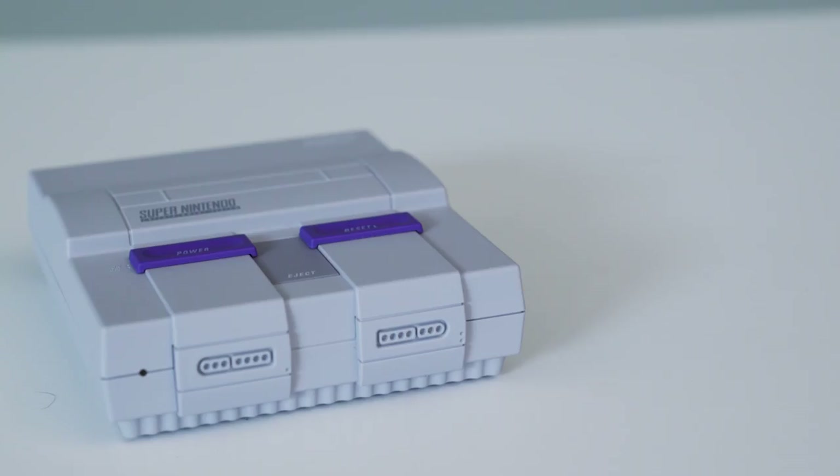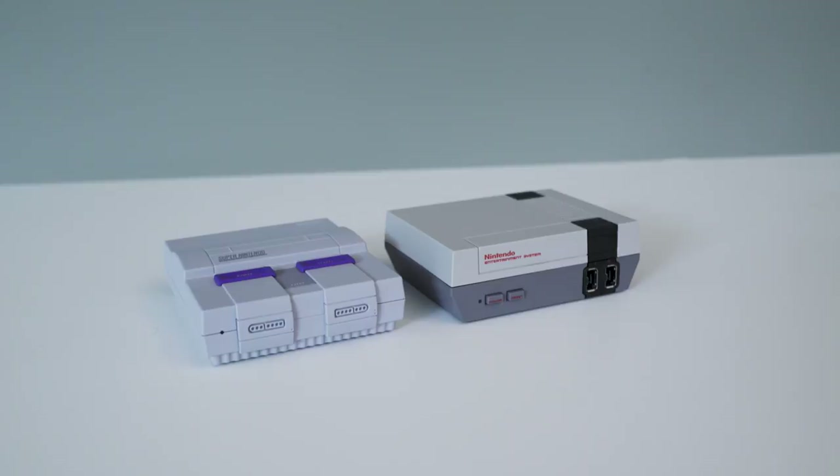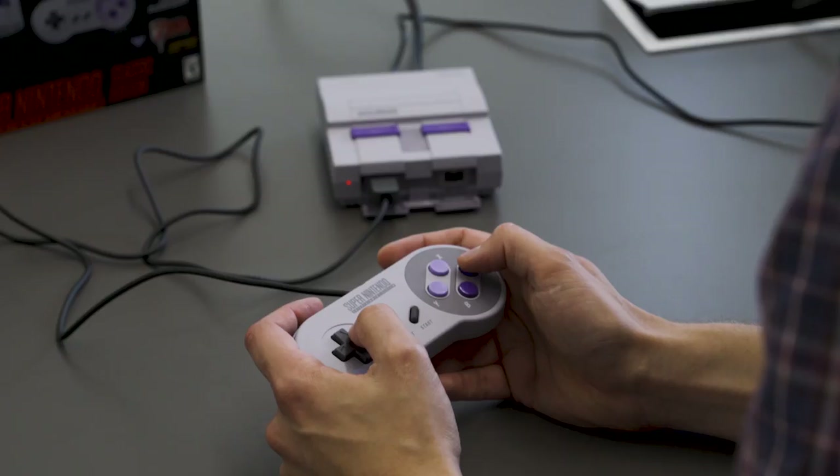Here it is, the SNES Classic. It's the tiny little successor to the NES Classic, and it's coming on September 29th for $79.99.